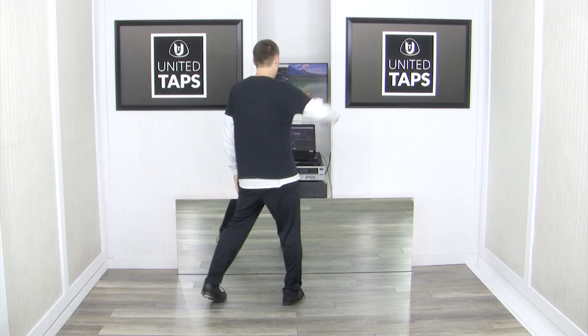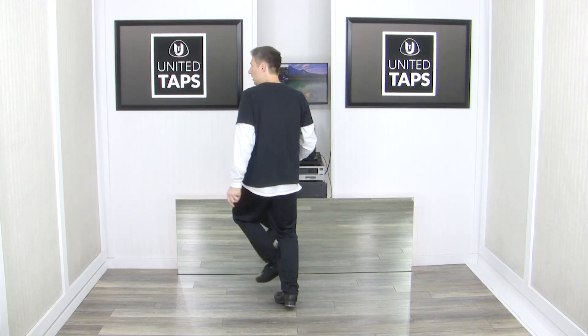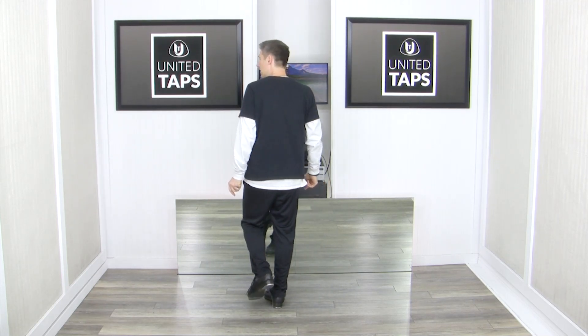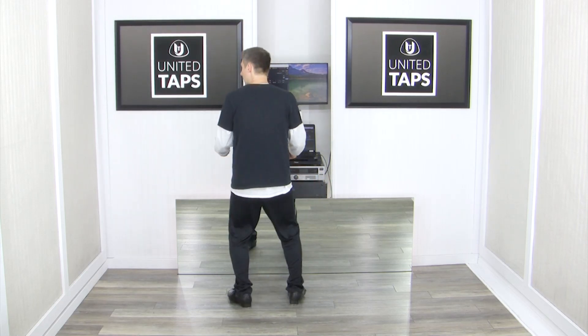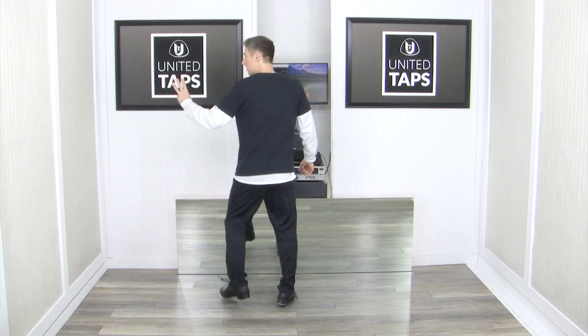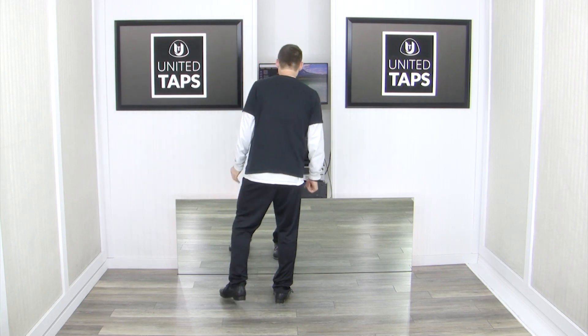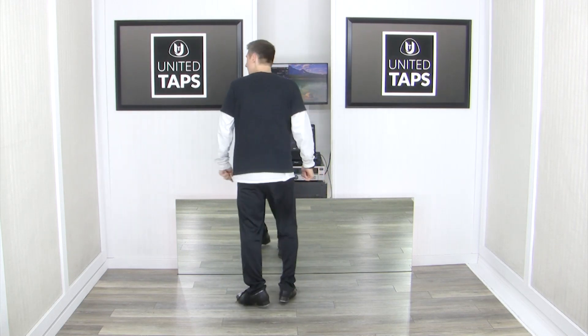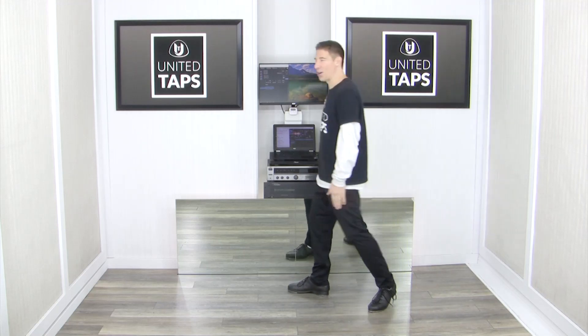From here, your left foot's free. Two left buffalos — 1 buffalo, 2 buffalo — followed by toe, hop, step, step, step, chug. Again, that was toe, hop, step, step, step, chug. That's three steps after the toe hop. One more time: toe, hop, step, step, step, chug. Now let's go back and add that on from the two buffalos on the left foot.